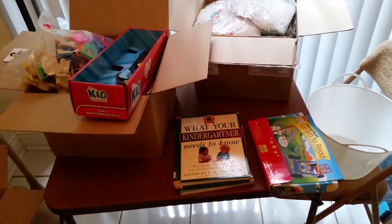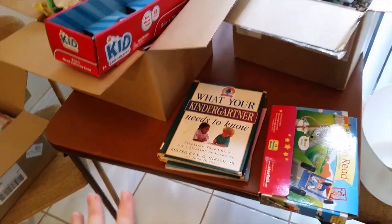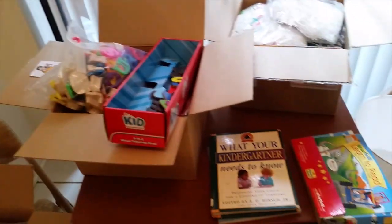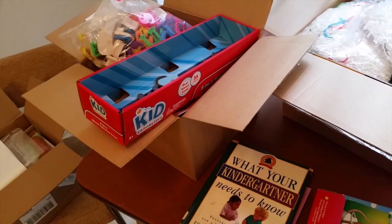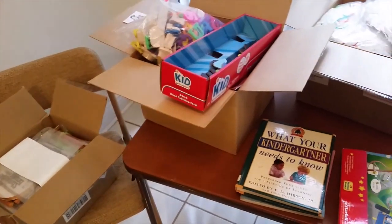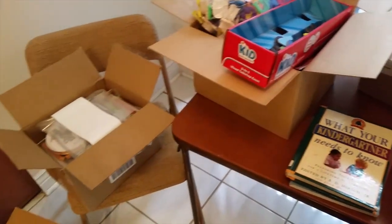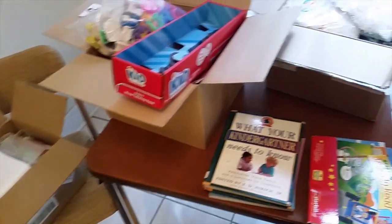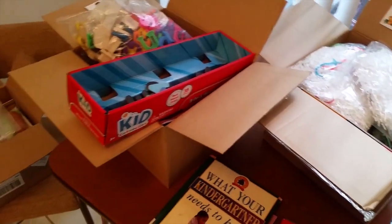I already donated at least over 20 trash bags worth of stuff before I moved, and now I'm noticing I have a lot more to get rid of. This little card set table here my mom got me just temporarily so we could sit in the dining room area if my kids want to have breakfast or do a little homeschool. I'm looking for a cute small table to put in here. I'm really grateful and I want to share my little journey of decluttering.